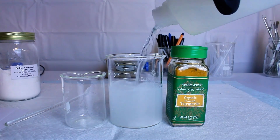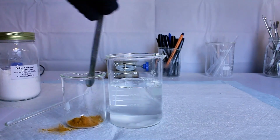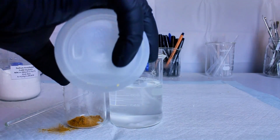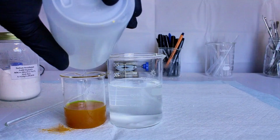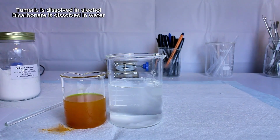To make my invisible ink, I start by getting two beakers, cups, or bowls. In one of them I'm going to dissolve about a tablespoon of my sodium bicarbonate in some water. In the other one I'm going to dissolve some turmeric in isopropyl alcohol.